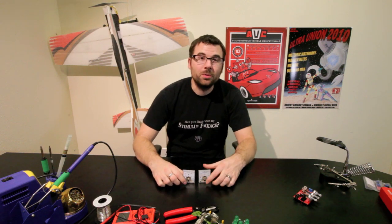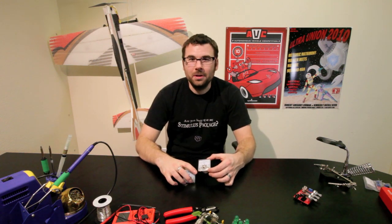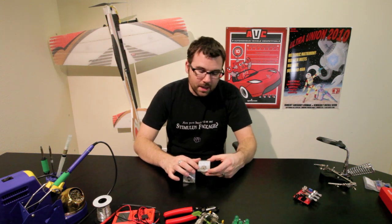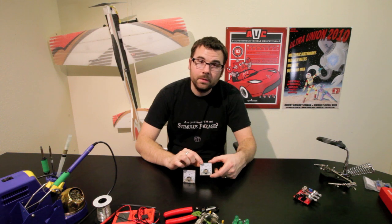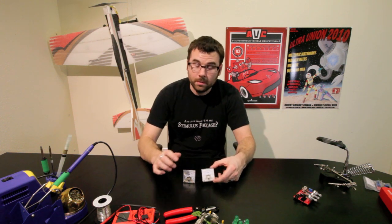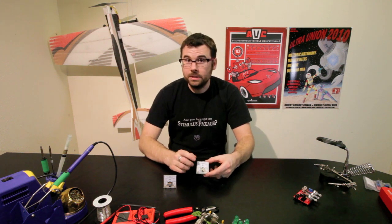Nothing's cooler than old-school analog dial meters. They have that nostalgic feel to add to the next high-tech project you have. We have two of them — a milliamp that reads anywhere from 0 to 20 milliamp, and a DC that reads anywhere from 0 to 5 volts DC.